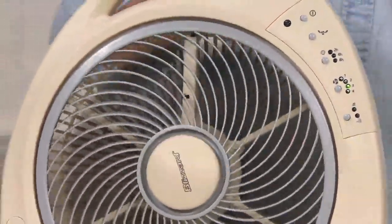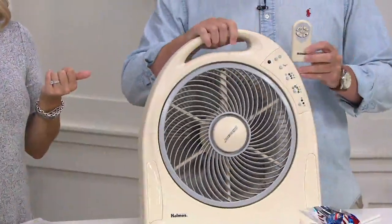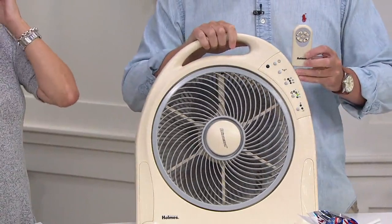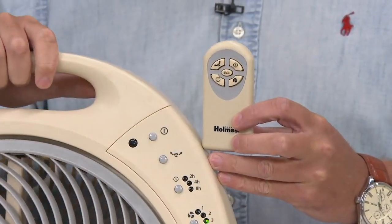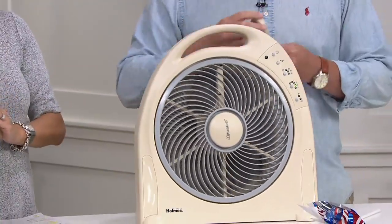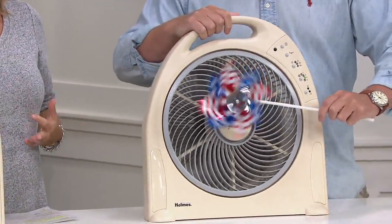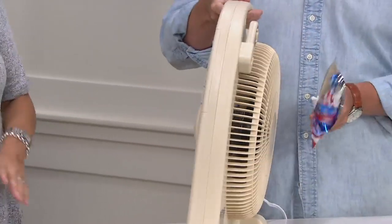You get the fan, and you'll also get a remote, so you can use it by touching or you can use the remote itself, and it comes with the batteries for the remote. College students — pick it up now and let them take it to school with them, because a lot of schools still don't have air-conditioned dorms, and if they do, it doesn't quite cool it down enough.